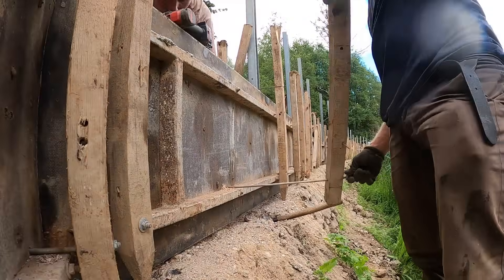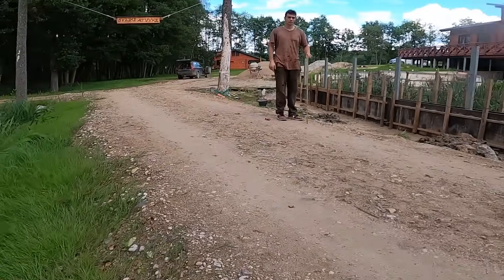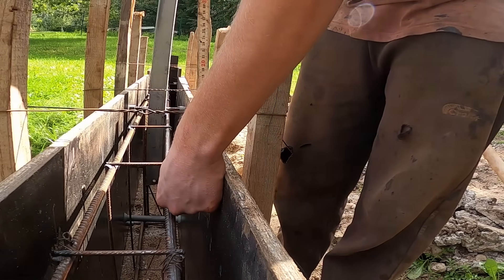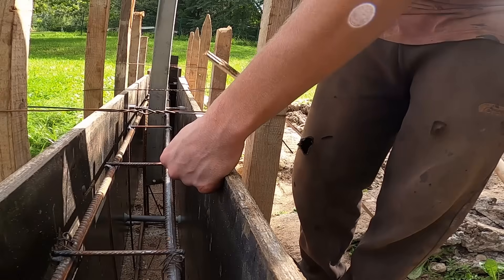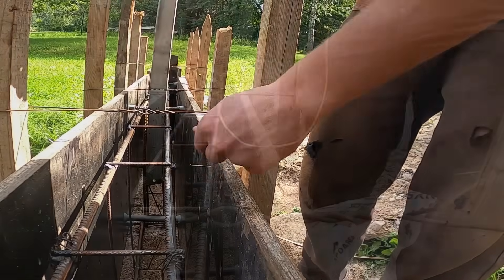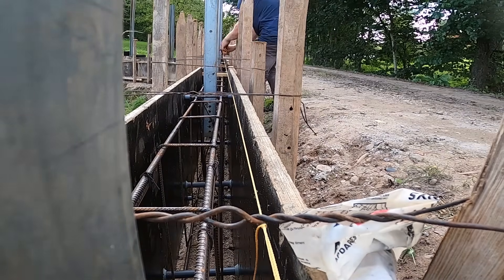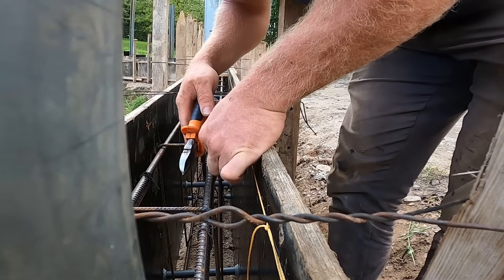One more thing before we start the pour — we need to set the finished height of the concrete. For this task we bring back the optical level. Since the driveway slopes we transfer the height at each angle and lift it by 20 centimeters, so the final concrete follows the slope evenly. Once we transfer the height onto the formwork, we pull a string line from one end to the other and hammer in nails along that line.